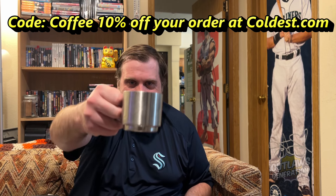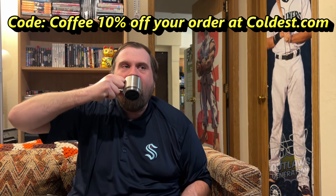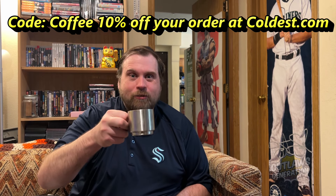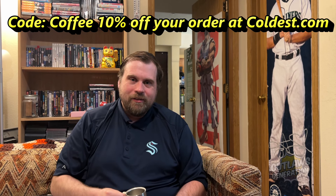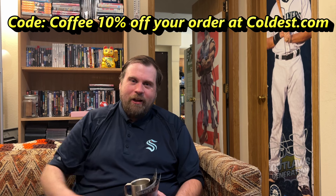All right, let's finish this off. Cheers, Outlaws. Until next time, more Coldest Water products with Mike Outlaw from Outlaws Generation. Outlaws Generation out.